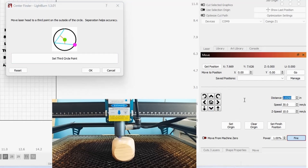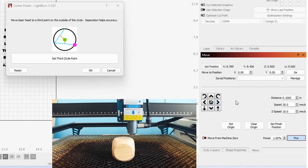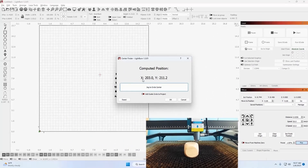We're going to take this back up to 0.1, then 0.025, and bring her back in. That's going to work — set third circle point. Now it says it's computed the position and gives you the X and Y. You can tell it to jog to the circle center.